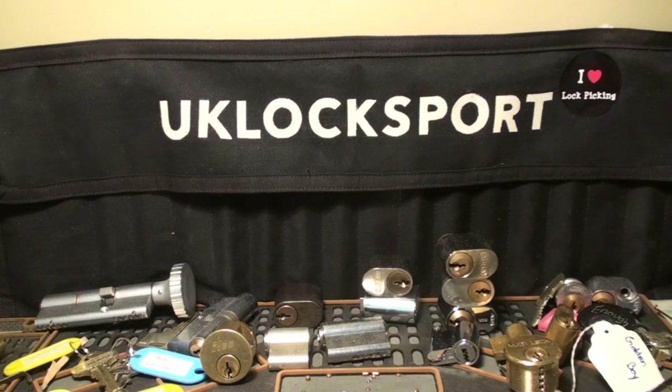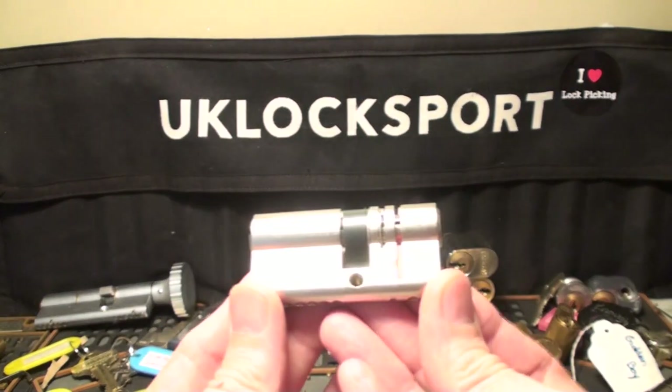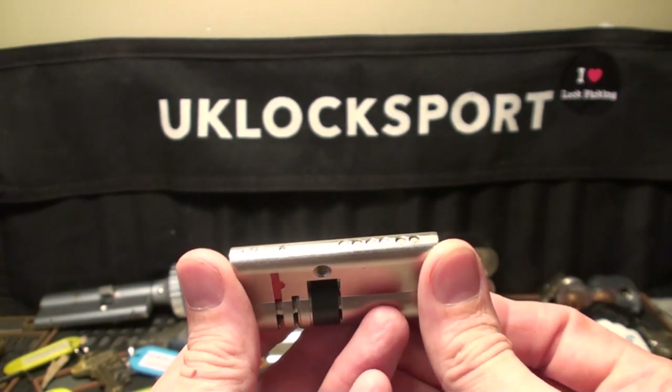Hi guys and welcome back to the channel. I've got a very exciting lock that I'd like to show you today. This is a lock that I've had sitting around for a while — I've never really sat down and picked it, but I decided today that I was going to have a pop at it.